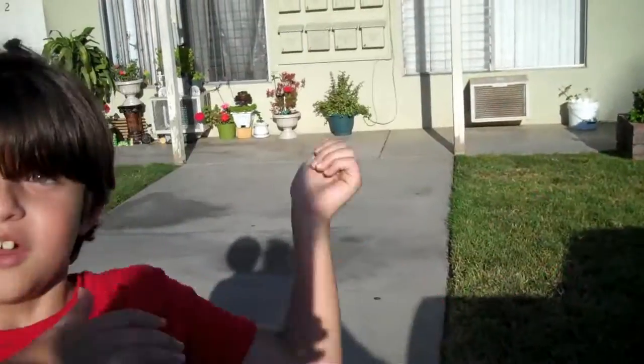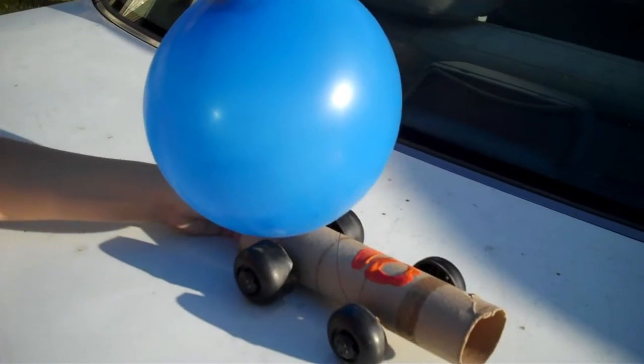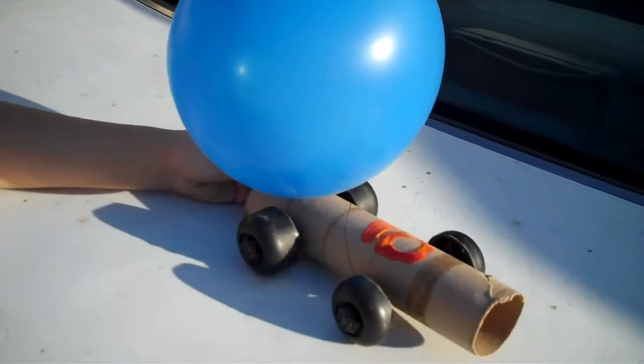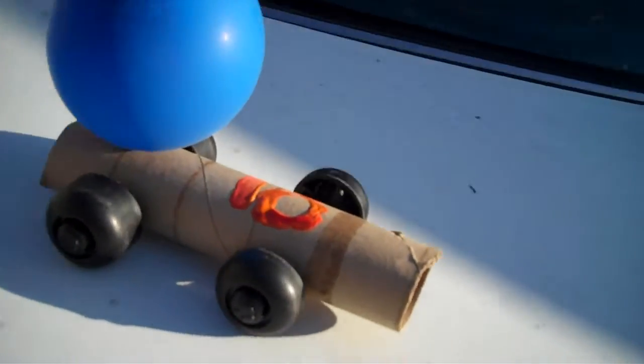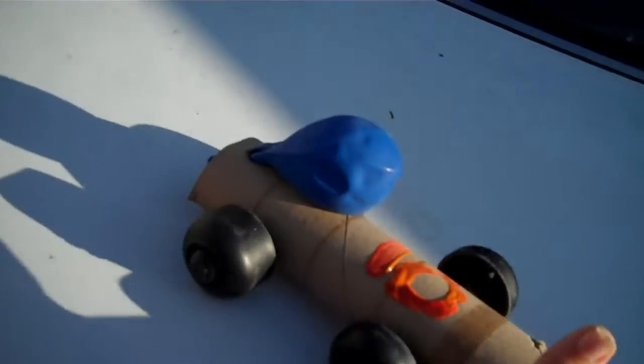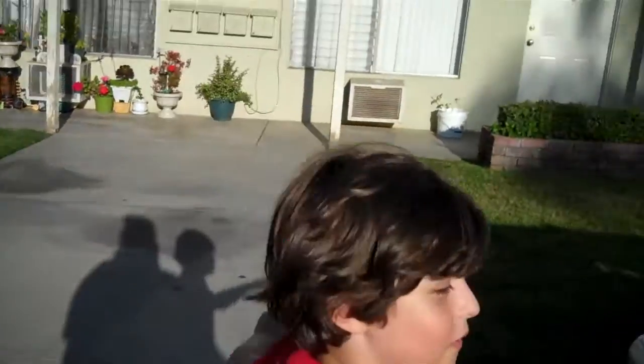What are we going to do with that force? We are going to use it to move. We hold the balloon hammer car. We're going to use that force that made this go flying everywhere. Let it go. You see? The amount of force that it took to move this was also going to have to move this.